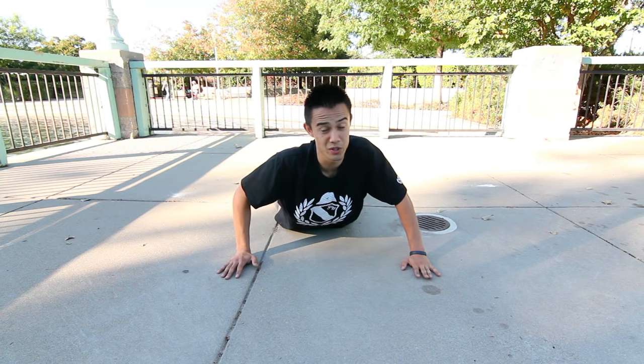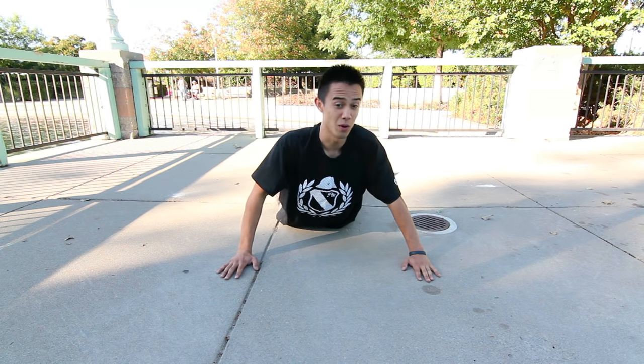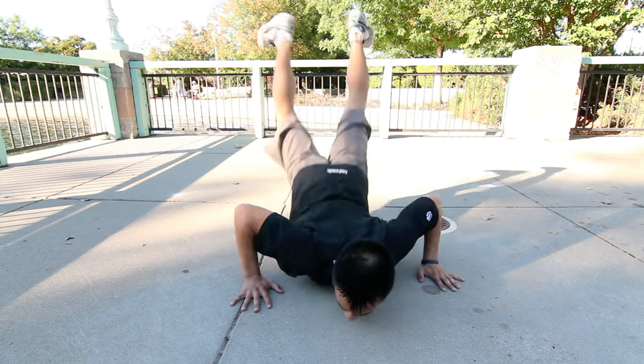So as you rock forward, what you're going to do is push up and kick your legs to the floor. So rock forward, kick. And then you're going to do it again — rock forward, kick.